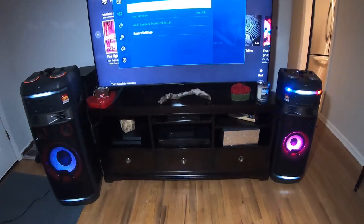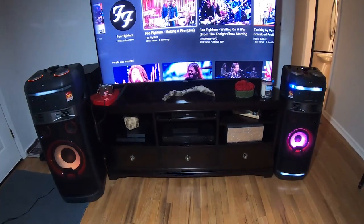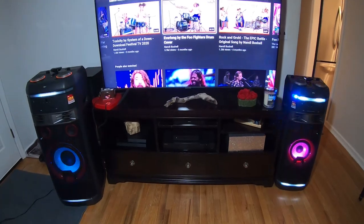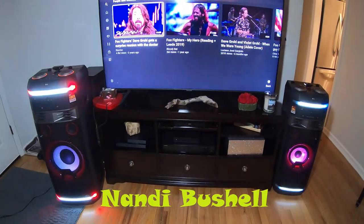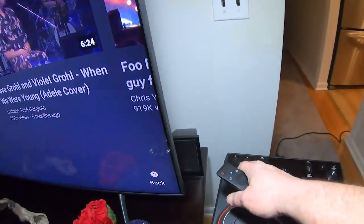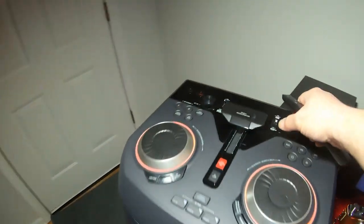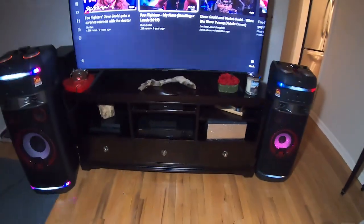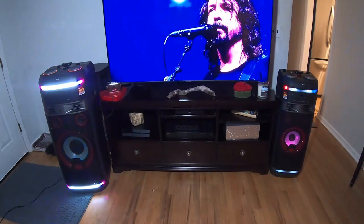Now we're connected, so let's play some Foo Fighters. On YouTube there's a drummer named Nandy — definitely recommend checking her out. I'm checking the volume; I want it around 5–10%. The thing with pairing two different sized speakers is we're going to have way more volume out of the 99 than the OK75, so we need to balance them.